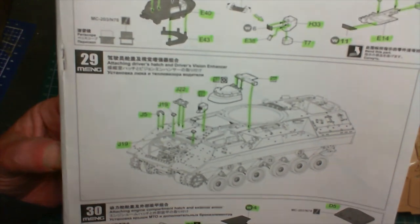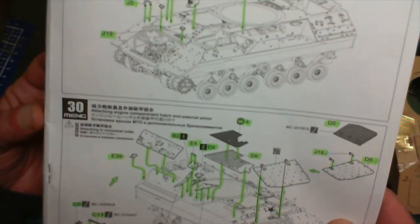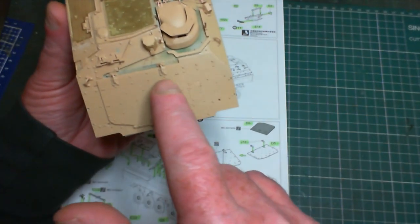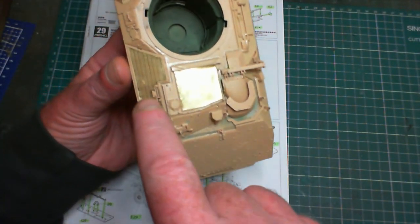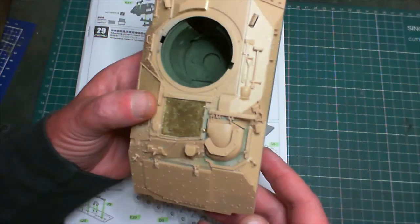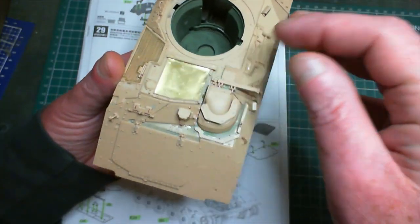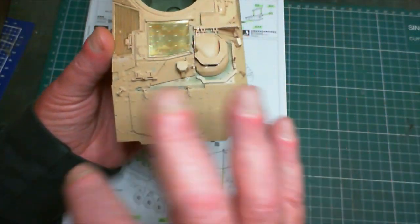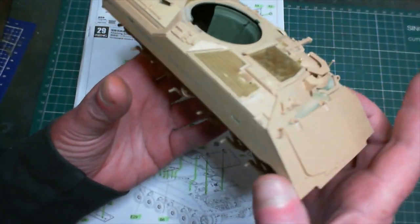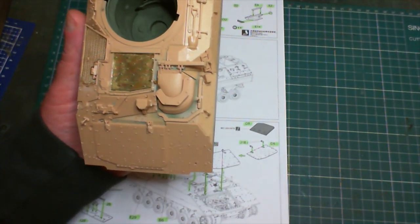That's done now. Steps 28 and 29 are complete. There's a bit of PE over the air intake and a couple of little bits and pieces - everything looking quite nice, starting to kind of cover it up now.